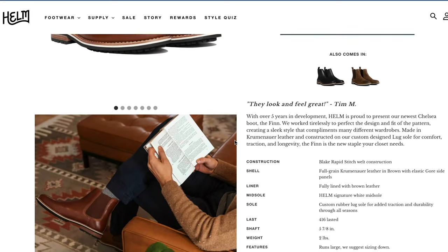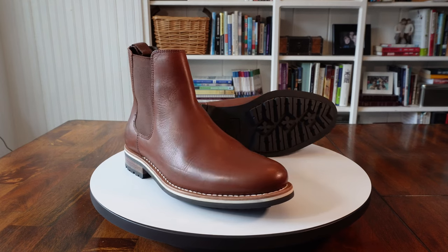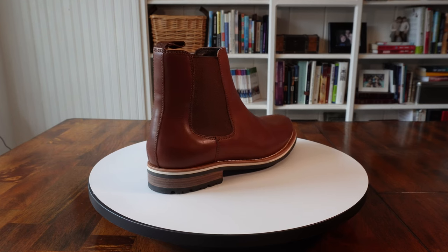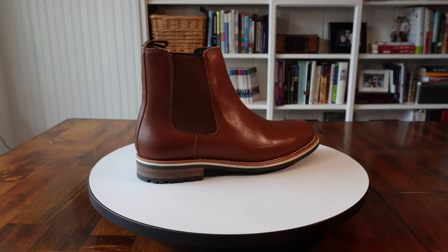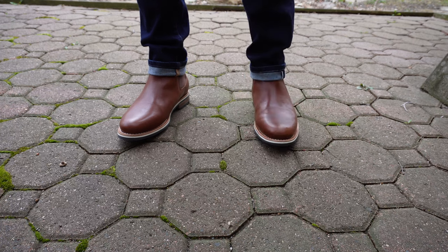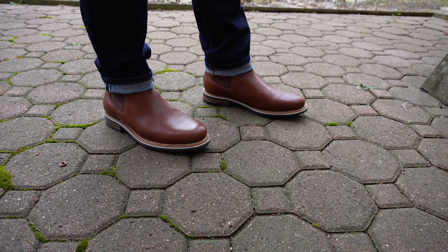Speaking of soles, they come with a rubber lug outsole for traction that I really appreciate. The Finn is also leather lined, and they have a padded insole. They also come with a reinforced pull tab on the back. Just like Nike has a signature swoosh on all of their shoes, Helm Footwear has a white rubber midsole, and it makes these boots identifiable by that signature white stripe. According to Helm's website, these boots are made in Brazil by master bootmakers.